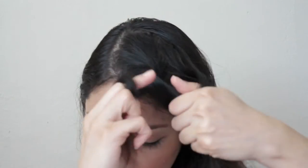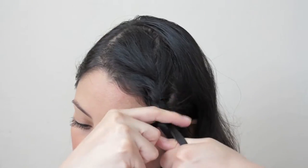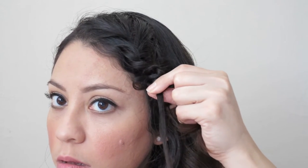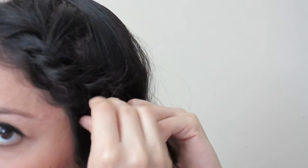Now that I've prepped my hair, for the first hairstyle we're going to grab a front section of the hair and do a normal braid. Just make sure you are making the braid tight. When you get to the bottom, grab the center section and push the other two sides all the way up, then slowly start to release it and you will see kind of like a snake braid.